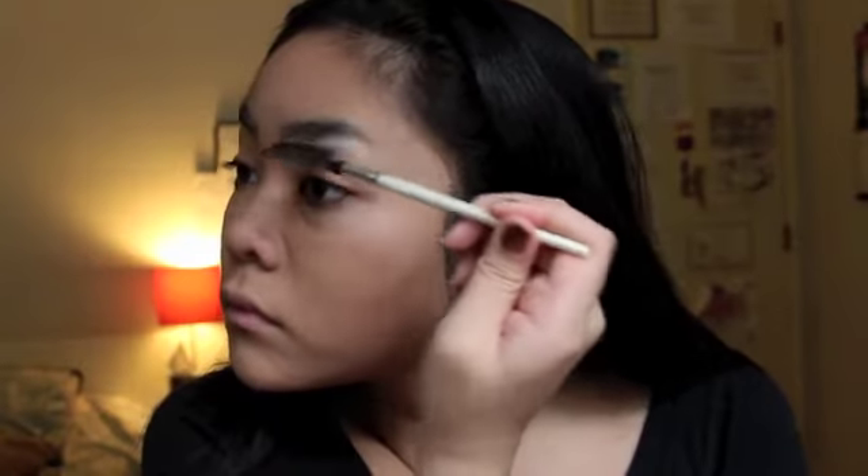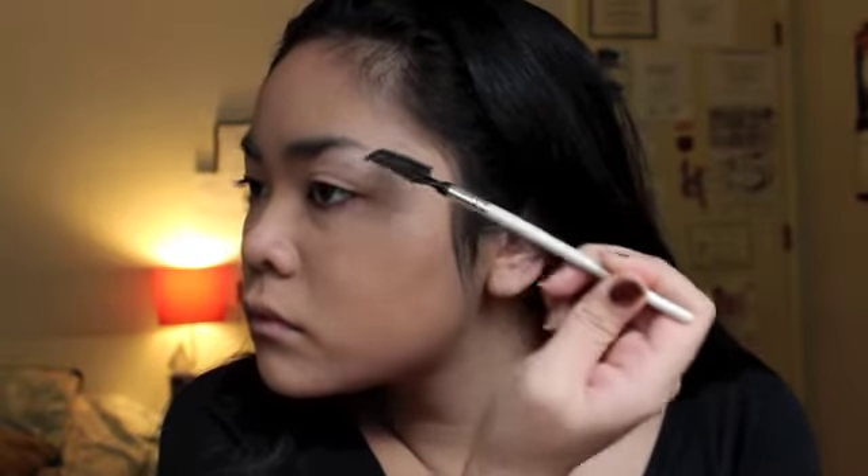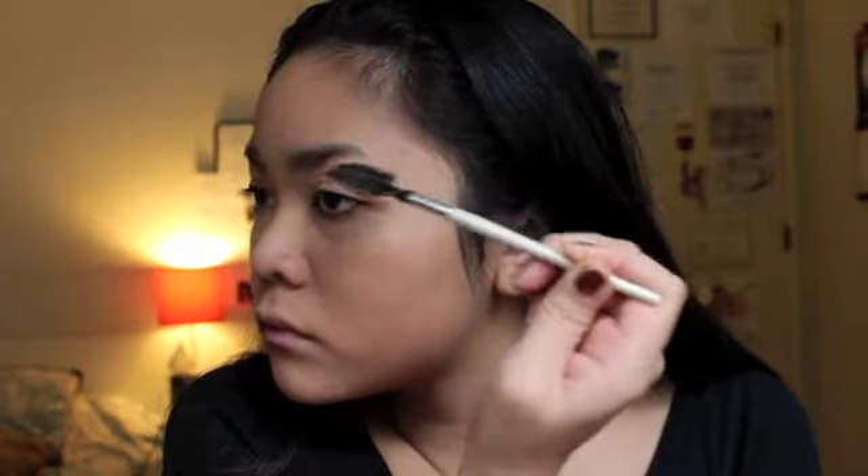Then I am combing out my eyebrows in preparation to fill them out. In some grunge looks the eyes are the main focal point of the look, so I'm filling out my eyebrows a lot bolder than I would normally go.